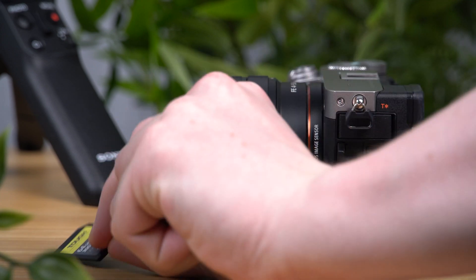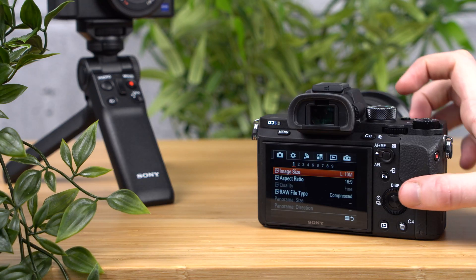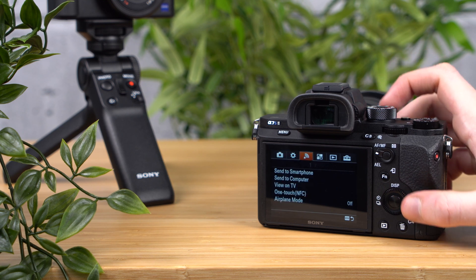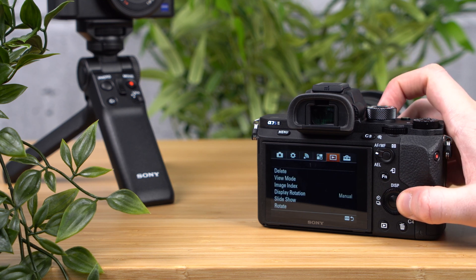Then turn your camera on again and press the menu button. Select the setup menu, the toolbox icon, and check that the USB connection is set to mass storage.